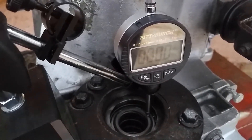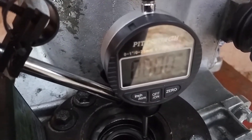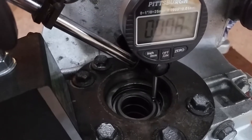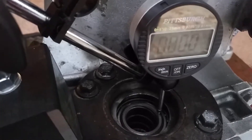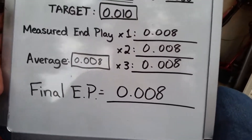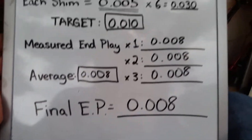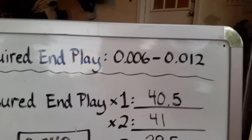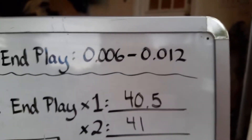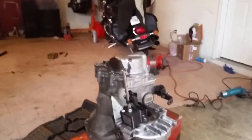Measurement number one: 0.008. Measurement number two: 0.008. Measurement number three: 0.008. All three came out to eight thousandths of end play. Averaging those out gives us 0.008. Our final end play is eight thousandths. The required end play is between six thousandths and twelve thousandths, and 0.008 is between 0.006 and 0.012 — so we're within spec and can bolt it all together and put it back in the car.